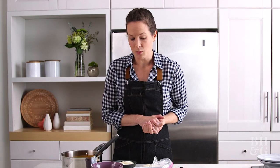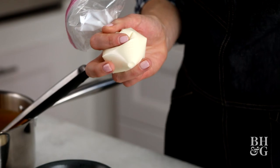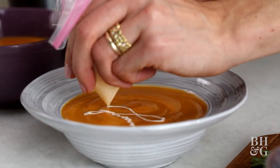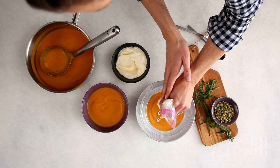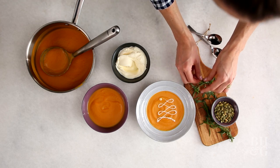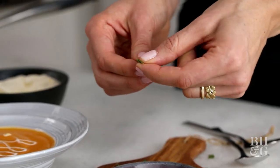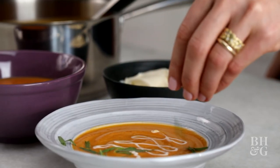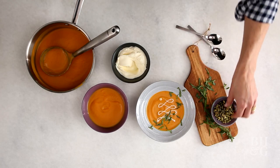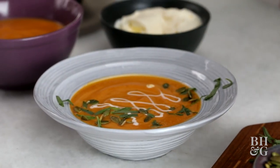We're topping this off with some creme fraiche. I have a little plastic bag here and I'm going to just snip the tip off — a little zigzaggy at the top, but it's kind of fun. Next up, I have tarragon and I've just torn it lightly. If you don't like tarragon, green onions would work, or parsley, fresh thyme — I'm just going to scatter these. Finally, I have my pepitas, and I'm going to scatter them a little bit off to the side, not perfectly centered, but give them some movement.